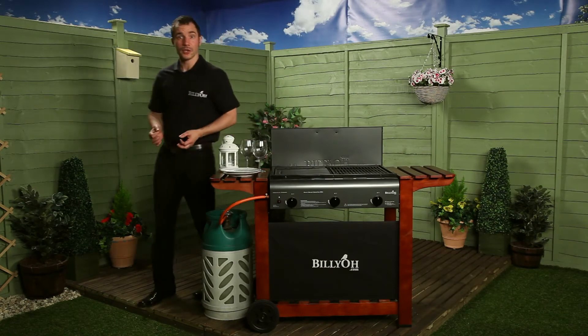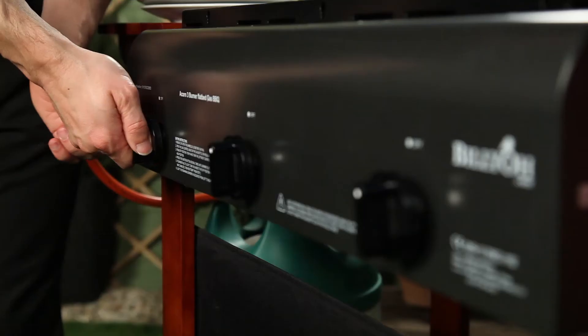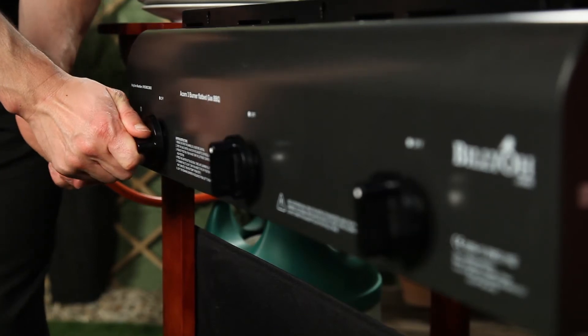Moving around to the front of the barbecue, you can control the temperature of the burners individually with the control button. This also lights the barbecue along with the aid of the igniter.